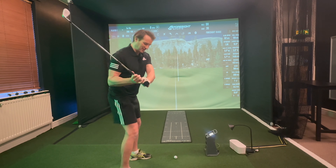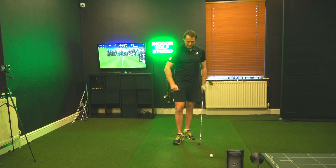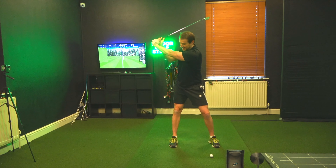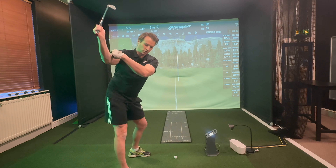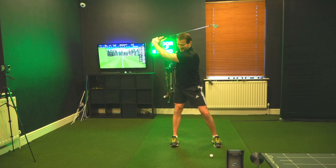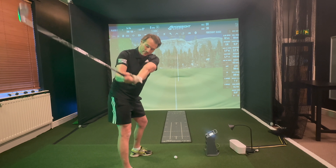My fault — definitely in my swing — we've been told we've got to create the lag, so we try to hold on, hold on, hold on, causing so many issues. What I've done now: as we get to the top, my actual feeling is that I release the angle early. So as we go up, I'm now creating super width, and then from the top, as I push into my left side, I'm actually releasing the club — it feels like it's going that way.